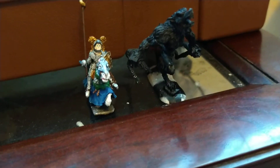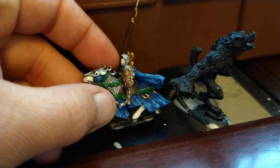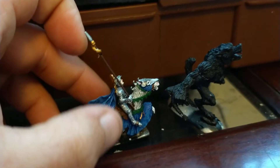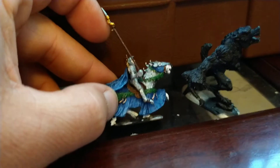Alright guys, we're back again with the minis. I want to show you guys one that I just got done painting up — it's a Ral Partha. I really like this mini; I think it came out real good. Still got to do the base, as you can see though.